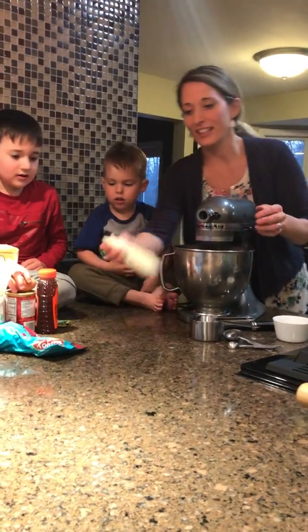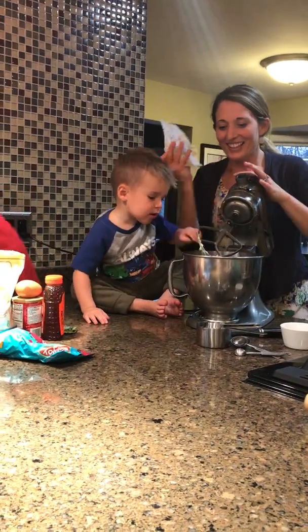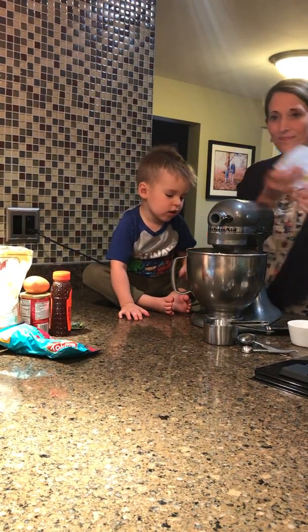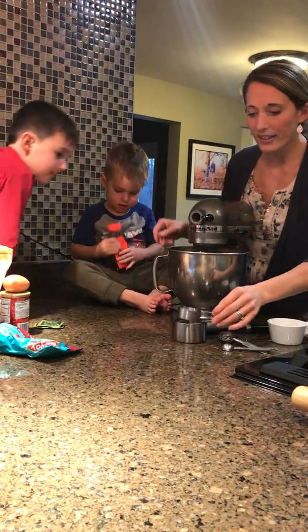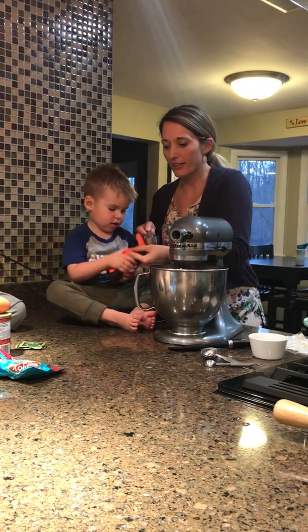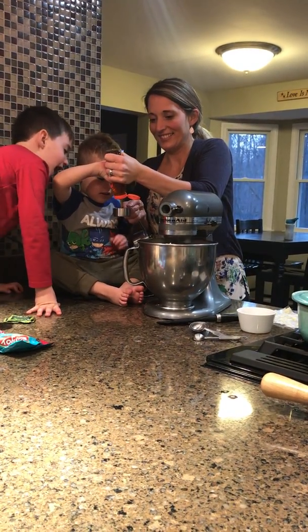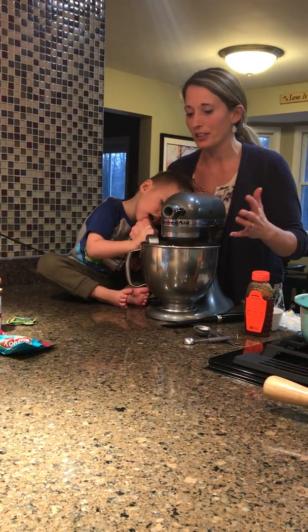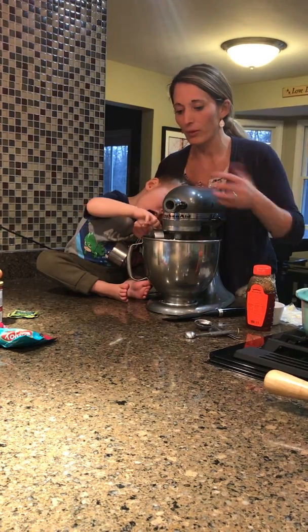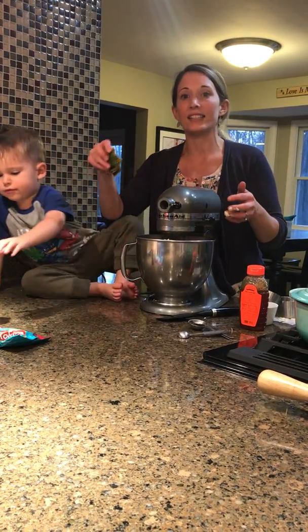So first thing we're going to put in is our organic butter. Can you toss that in there, Jameson? Mix that up — slow, slow, good. Jonah, sit over here and help us with the cookies. We have the butter and then we're going to do a quarter cup of honey — mix it in with the butter. Squeeze that in there. I like to use honey; I think it gives the cookies a better consistency rather than using white sugar — it's healthier. I try to use as little honey as possible and add to the sweetness with stevia too.